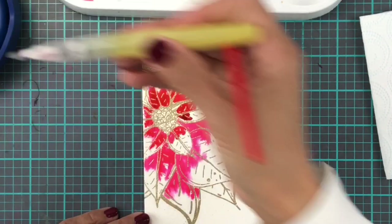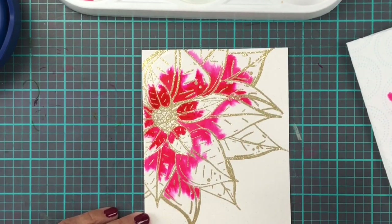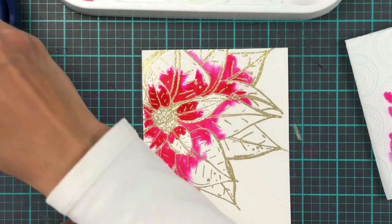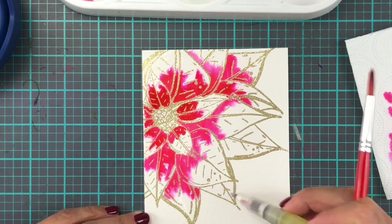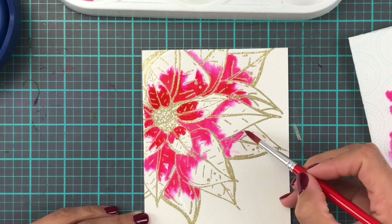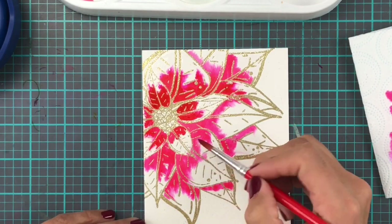This is a lovely way of making sure you can actually mass produce these. You stamp up your images, heat emboss them, then you colour, and none of them are going to be exactly the same. That's one of the beauties of watercolouring — you may have the same design, but the colours are not going to look exactly the same.